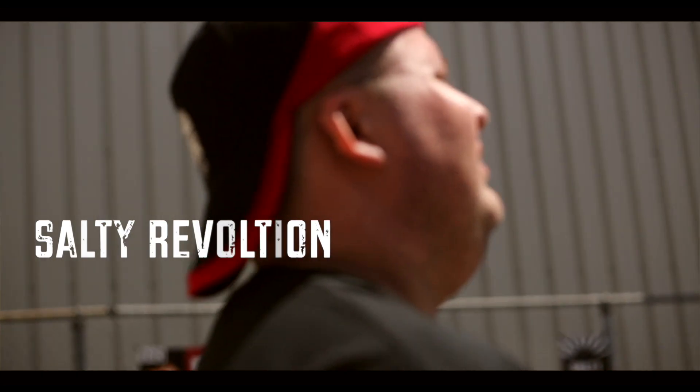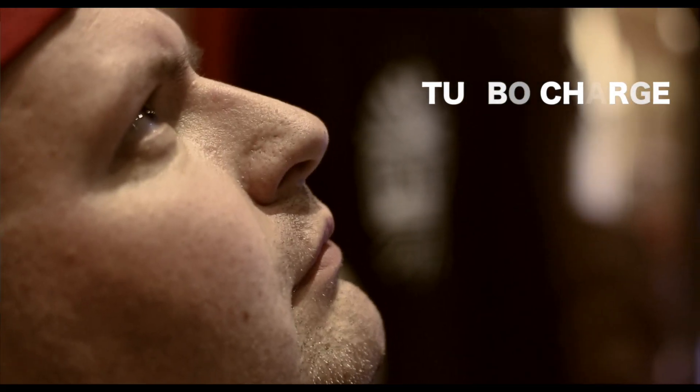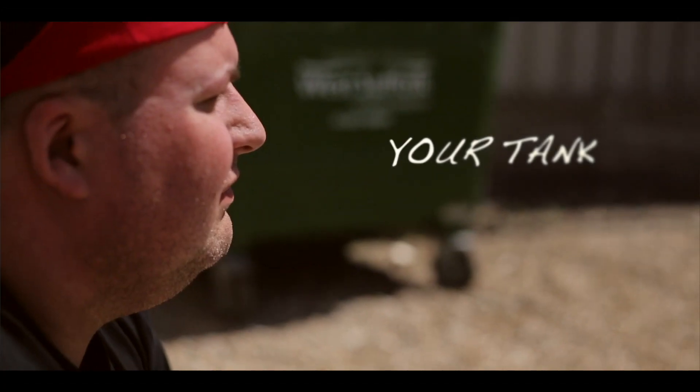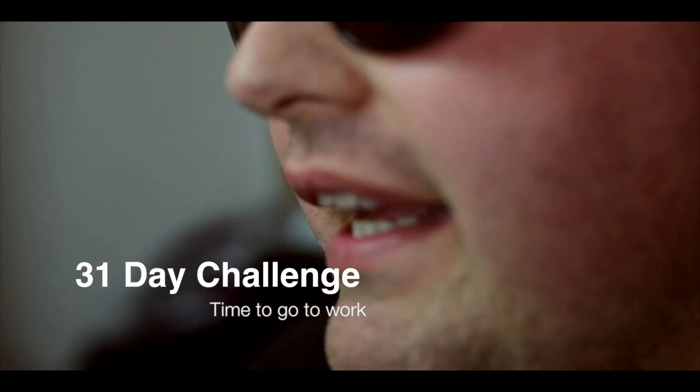I just didn't feel like people were trying, they didn't care. I just wanted people to see what you can do, and I just wanted people to see that if you actually put the effort in, you get the results, you get the shot, you get the customers — you can make this hobby work.